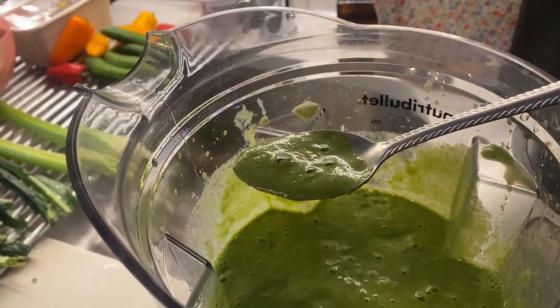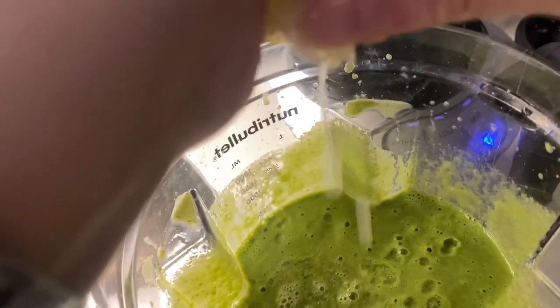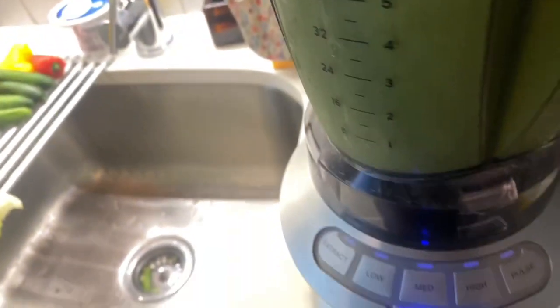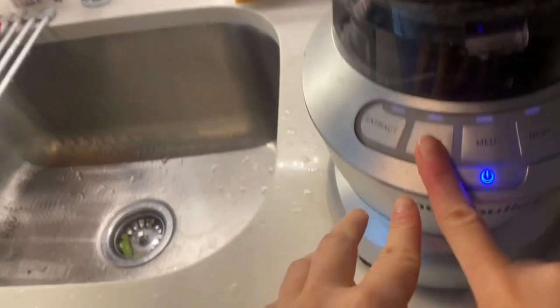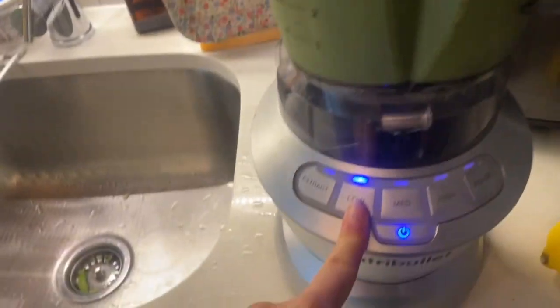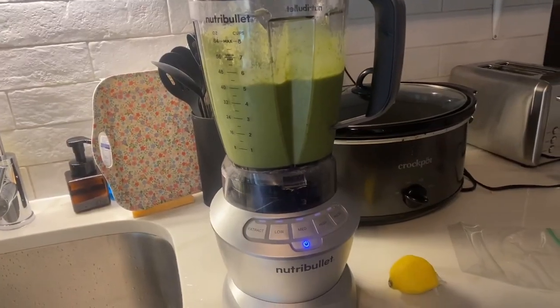Now I'm gonna just fix it with some lemon and more honey. I'm just gonna use the low setting here. That's it. Check it out for yourselves.